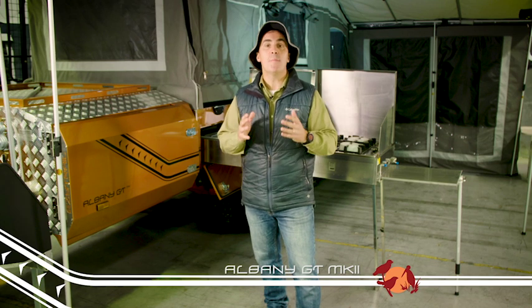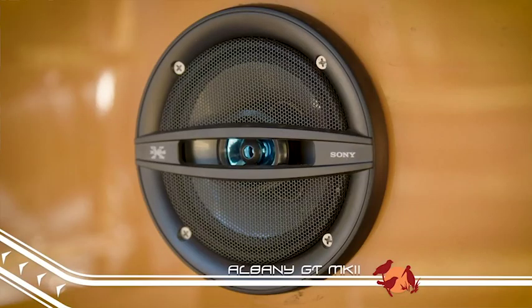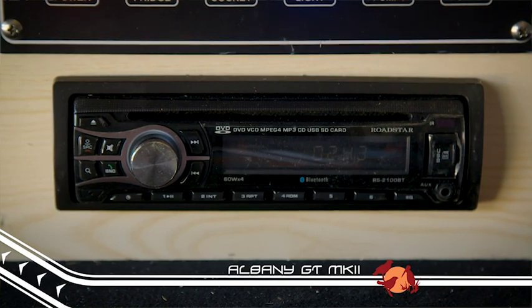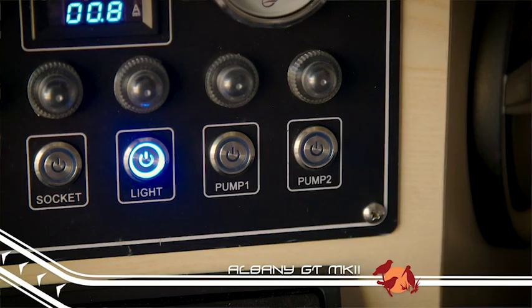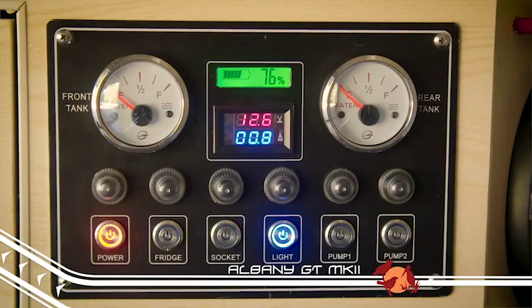Let's step inside the Albany GT Mark II and have a look at some of the great features that make this the ideal home away from home. The GT Mark II has a terrific four-speaker multimedia system, and an amazing 12 volt system with twin 100 amp batteries. The power system provides juice for the standard LED lighting, USB and 12 volt power outlets, and also provides power for the twin water pumps to draw water from the tank tucked underneath the trailer.